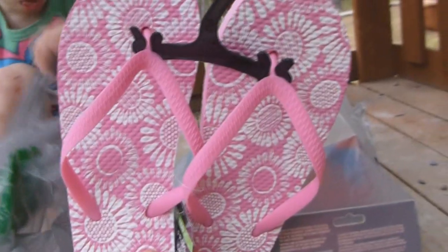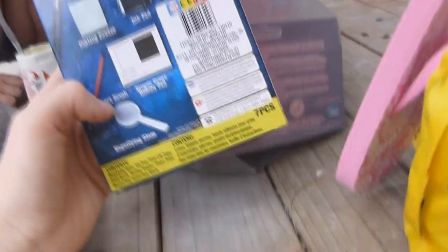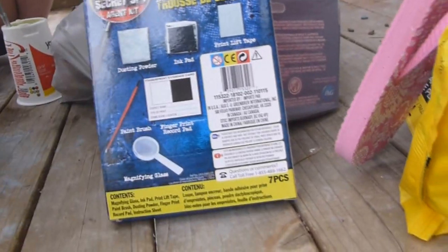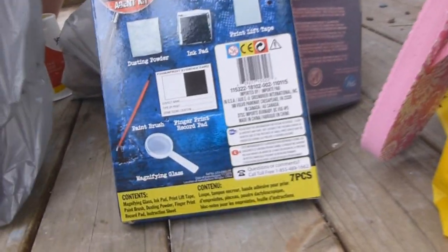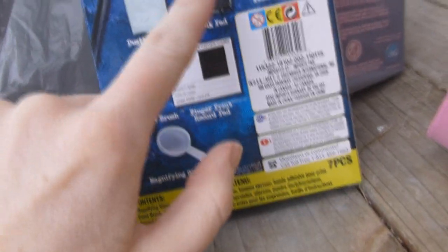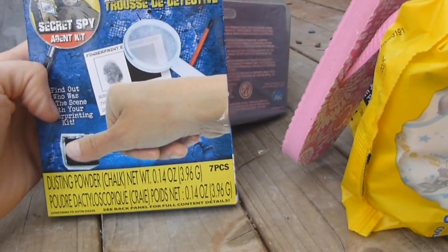Haley's the only one that doesn't have flip-flops, so I just grabbed her a pair at Dollar Tree. I also got this secret spy kit to put with Haley's birthday stuff. It's a dusting powder where you can take people's fingerprints, put the powder on things to see who's touched it, and use the print lift kit. It's like a spy kind of thing — if it works the way it's supposed to, I think it'll be really fun.